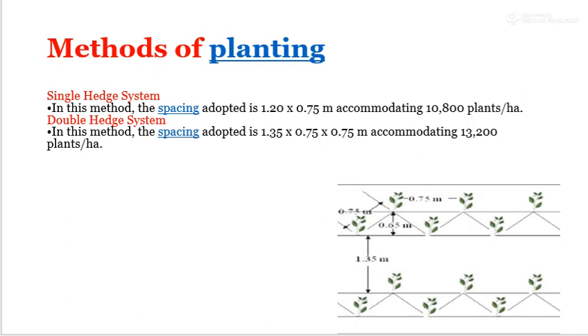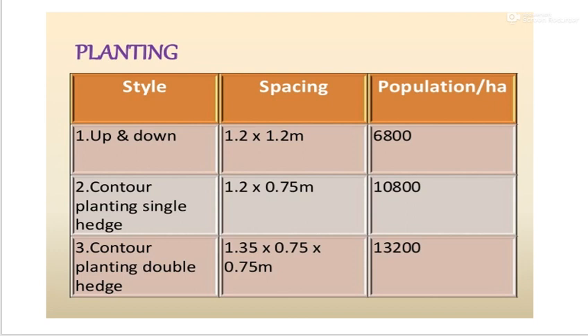In this diagram you can see the different methods of planting. Style of planting includes: up and down method, contour planting single hedge, and contour planting double hedge method. Up and down method spacing is 1.2 x 1.2 meter with a plant population of 6,800 plants. Single hedge planting is 1.2 x 0.75 meter, and contour planting double hedge is 1.75 x 0.75 meter.